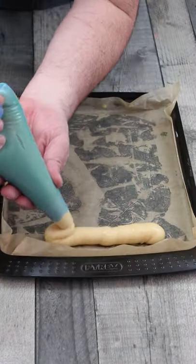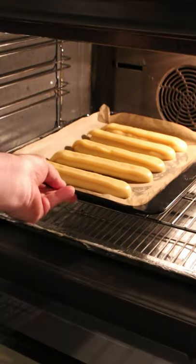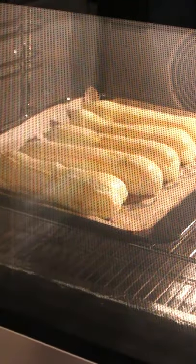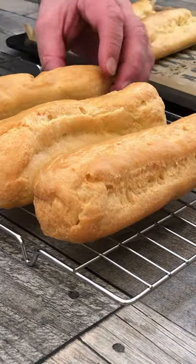Fill a piping bag and pipe the eclairs to approximately 15cm long. Bake the eclairs in a preheated oven at 170 degrees centigrade. When they are cooked all around the sides, remove from the oven and allow to cool.